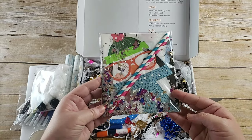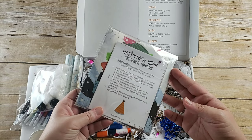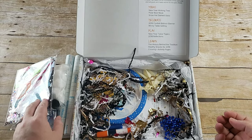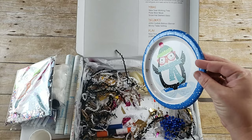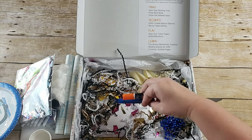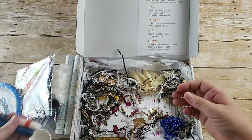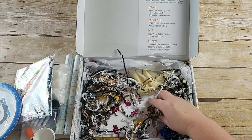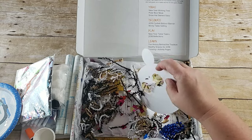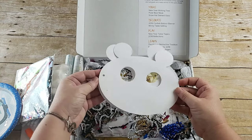A packet of napkins, paper straws, and confetti — which is for your table — and she even gives you recipes to go with that. Here are plates for your table as well. She also gives you a glitter glue stick and a craft glue. One of the things I really like about this box is that when you get ready to craft, you can just open it and go. You don't need to go searching for anything else. Here is your polar bear mask templates.